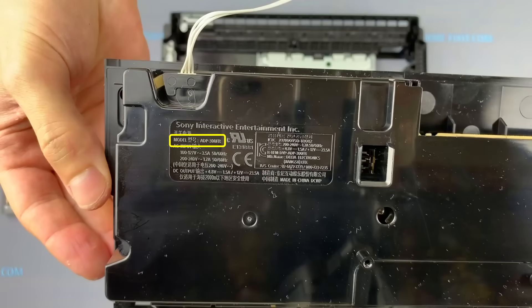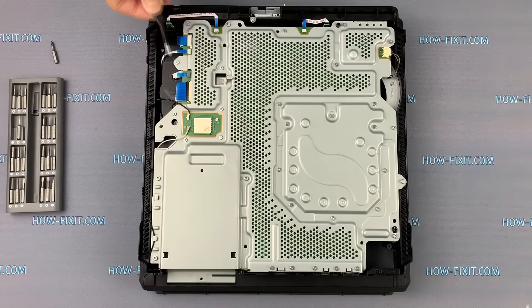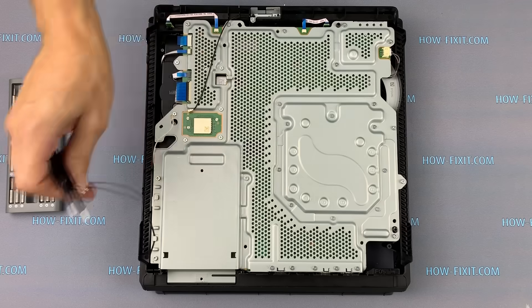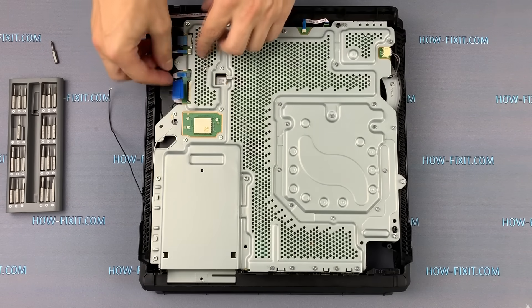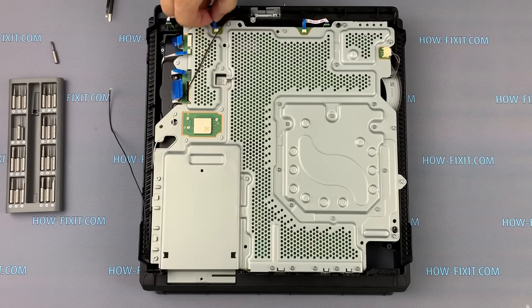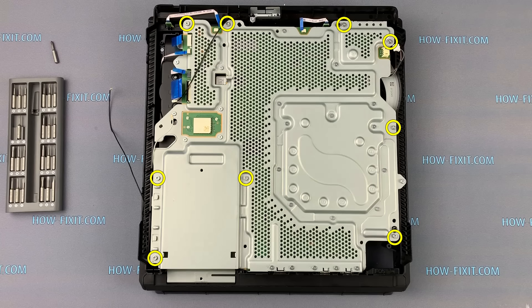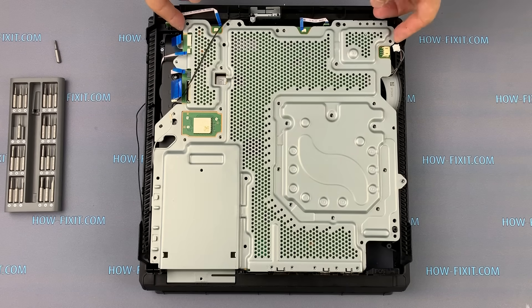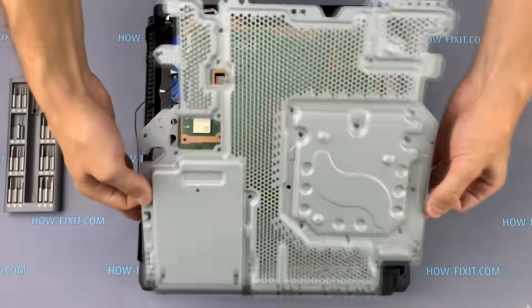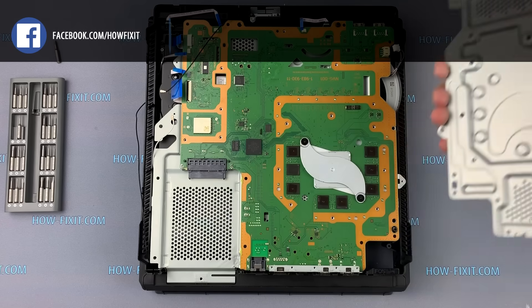By the way, according to the model of the power supply, you can buy a compatible power supply for your game console. Turn over the PS4 Pro and disconnect all the cables from the motherboard. Unscrew the marked screws with a Torx T8 screwdriver and unscrew the other marked screws using a Phillips screwdriver. On the back side of the metal panel, check all thermal pads — it is very important that none of them is lost.